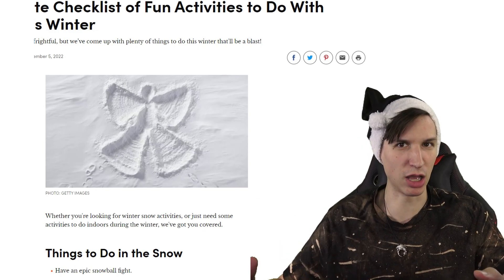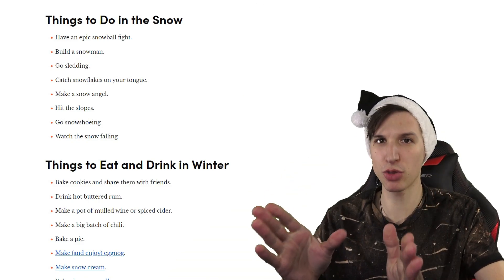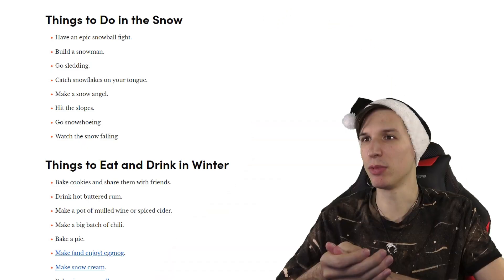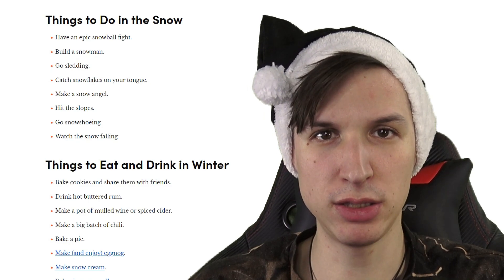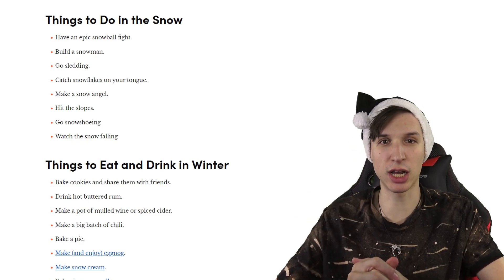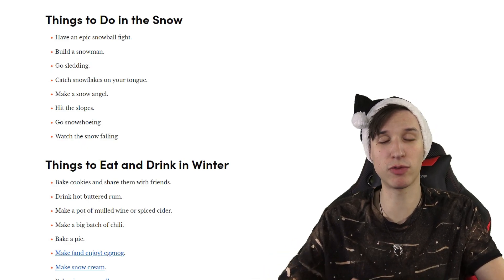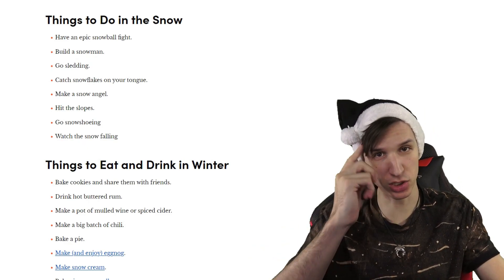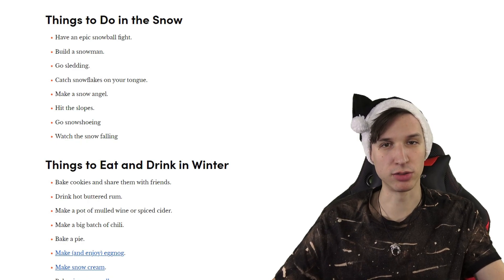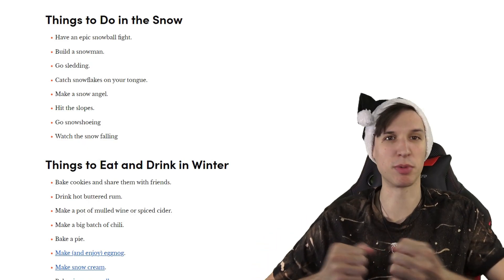Things to do in the snow — again, I don't know your situation, but those are things we can do. Let's have an epic snowball fight, which sounds like fun. We can build a snowman — do you want to build a snowman? Go sledding. Catch snowflakes on your tongue — do that for a whole day; you don't need to go out and drink anymore because you're so hydrated from all the snowflakes. Make a snow angel or a snow devil, don't discriminate. Hit the slopes.